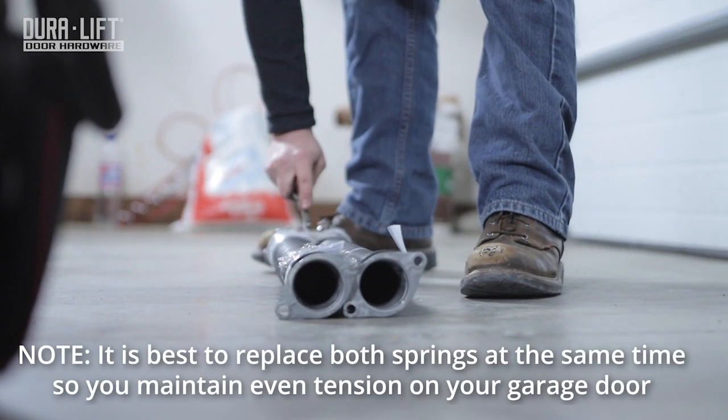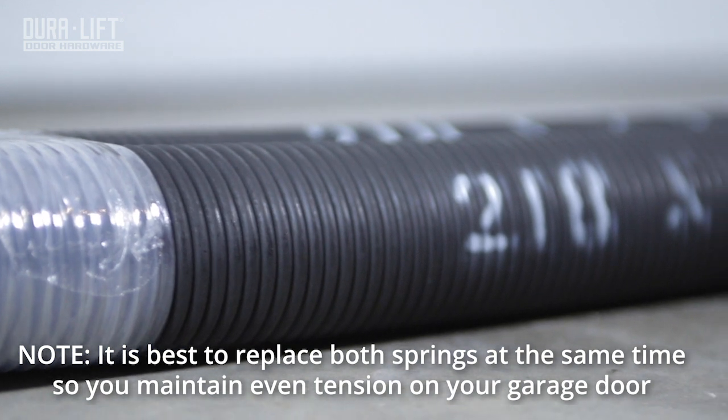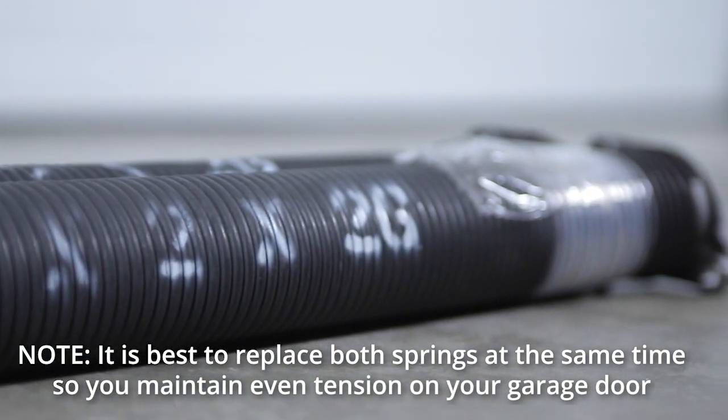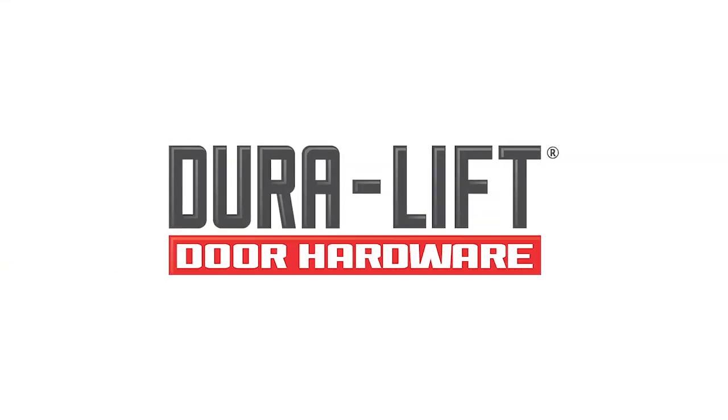It is always best to replace both springs at the same time to maintain balance and strength on both sides of the garage door. DuraLift door hardware — setting the standard in door parts.